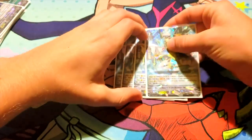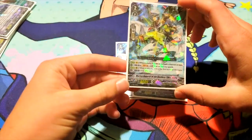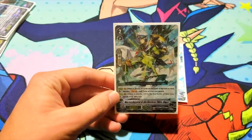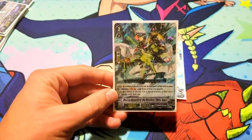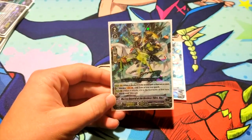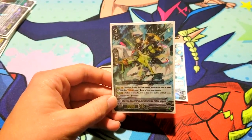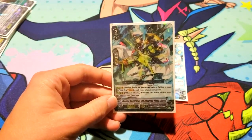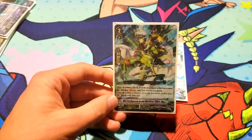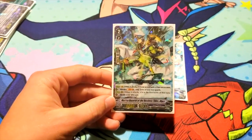Moving into the grade twos, we run four Marine General of Endless Tides, Algos. You may remember this guy from the original Aquaforce deck way back in April 2013 — he was the trial deck exclusive grade two. On Vanguard, when it attacks, if it's the second battle of that turn or more, counterblast one and soulblast one and stand one of your rearguards. Nice for an early game push, which is what Excel decks should excel at doing.